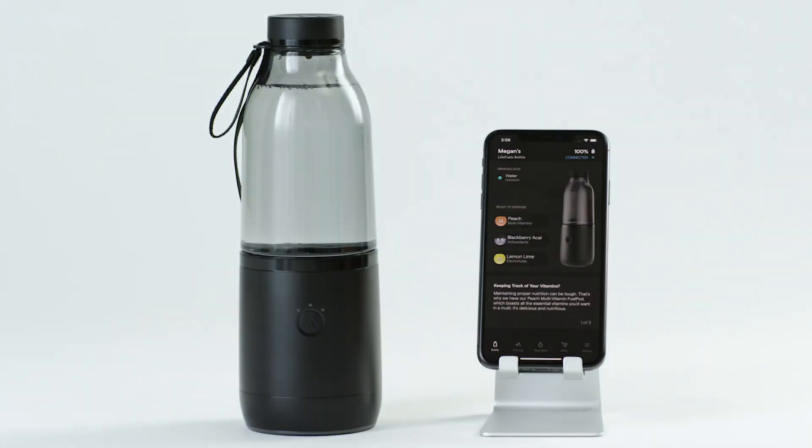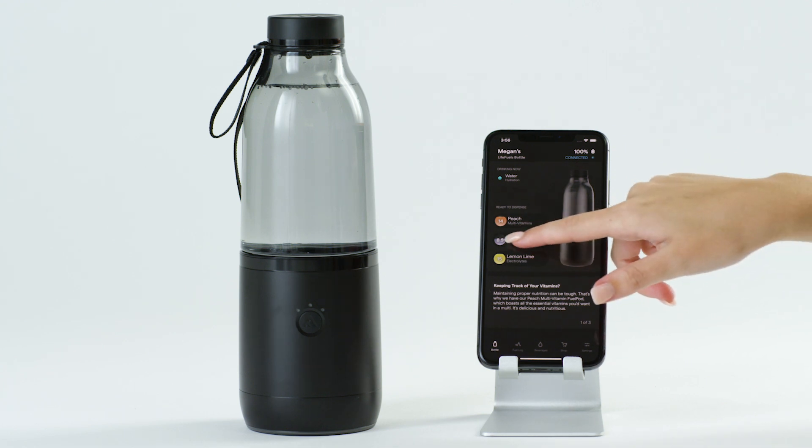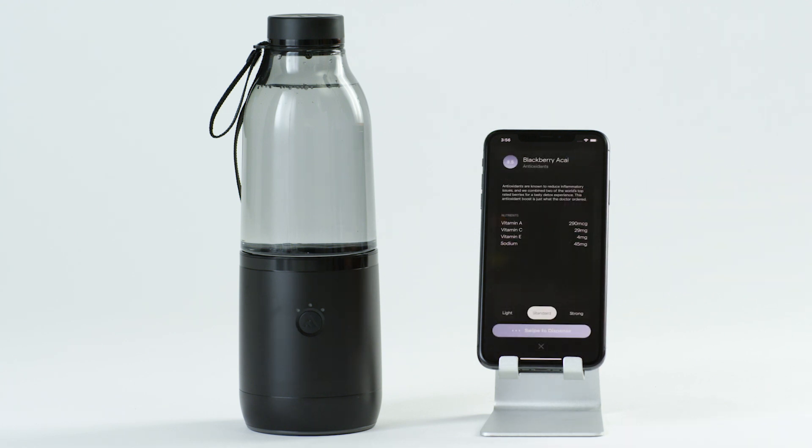Open the LifeFuels app to the main bottle screen. Select the desired fuel pod from the list under Ready to Dispense and select your preferred strength: light, standard, or strong.